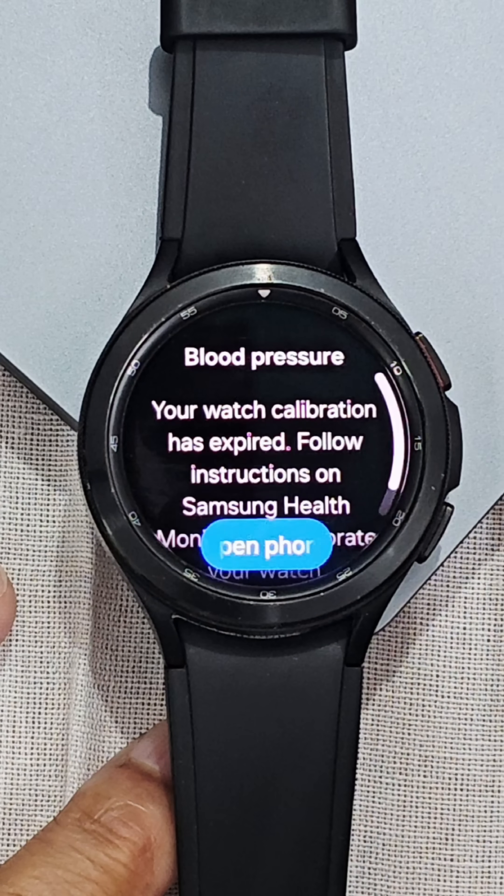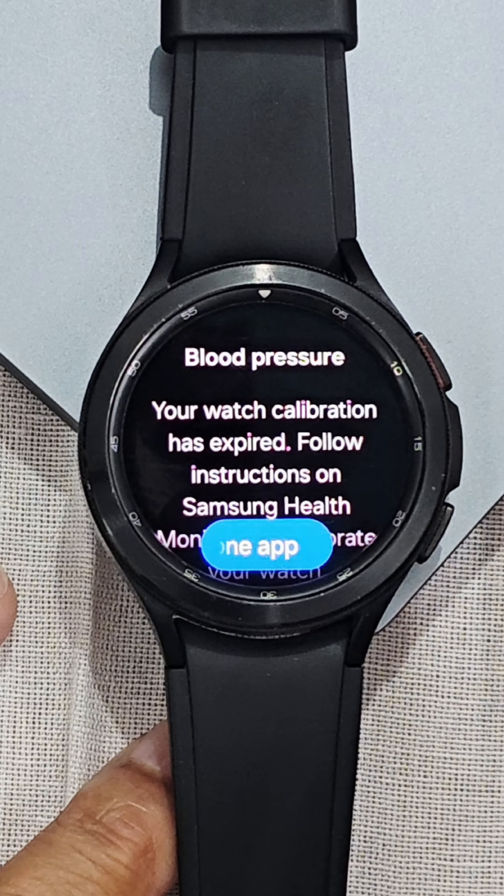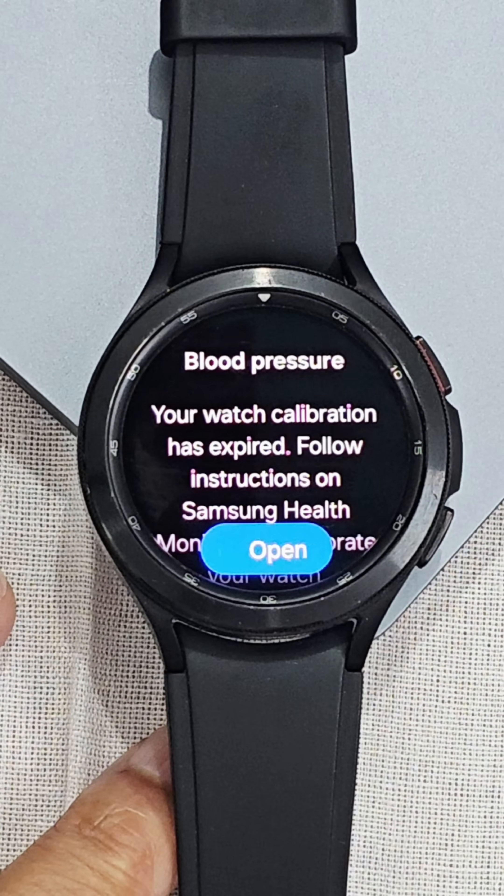Everything I am doing is on Galaxy Watch 4. Hope this information will help you. Thank you and bye-bye.